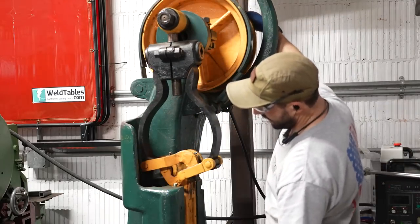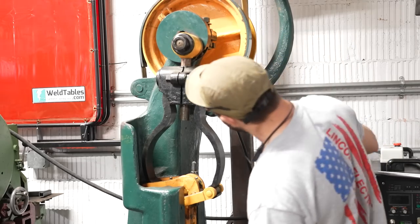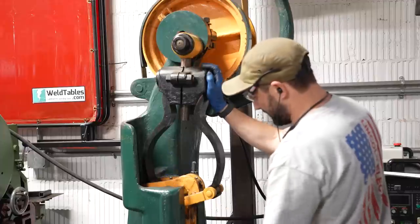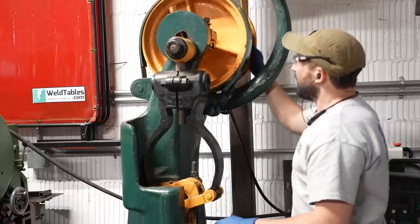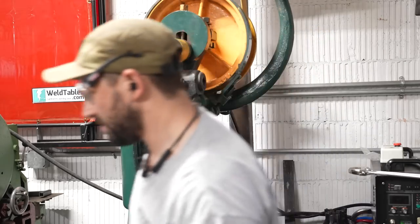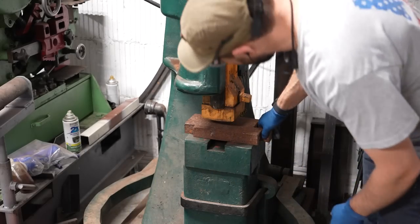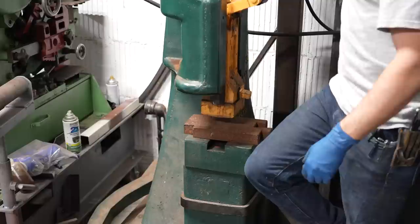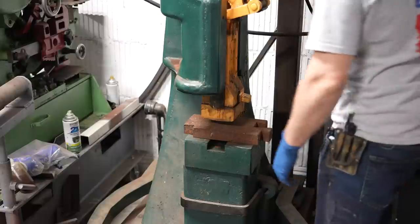It lifts way up high and then swings down pretty low now. I wonder what happens if I adjust where this sits on there, because right now I still don't think it would come down low enough to hit the die I want. Let's grab a piece of steel — here's an elevator weight, it's about an inch and a half thick, and I could probably almost hit it. I wonder if these things would flex enough. Let's turn it on and see what happens.